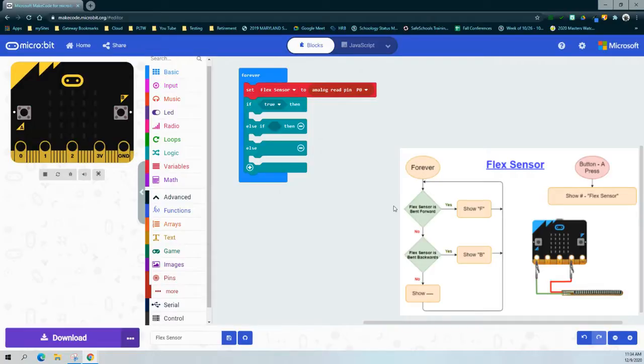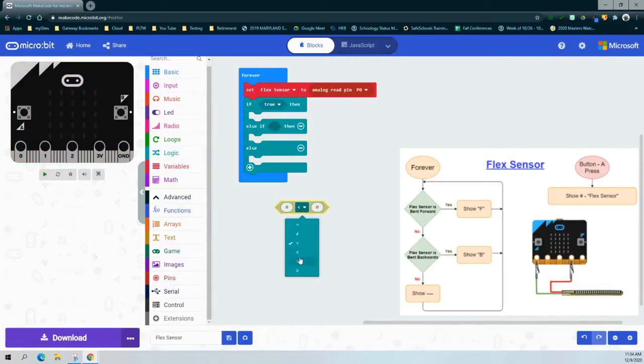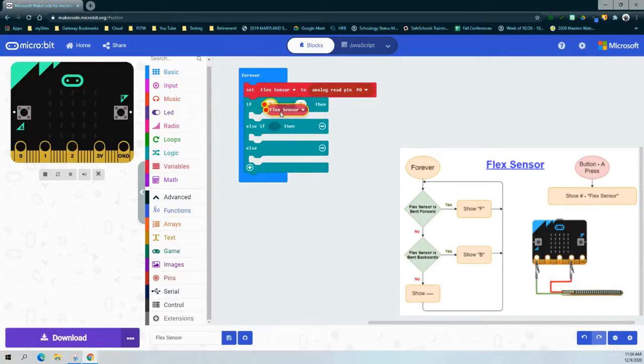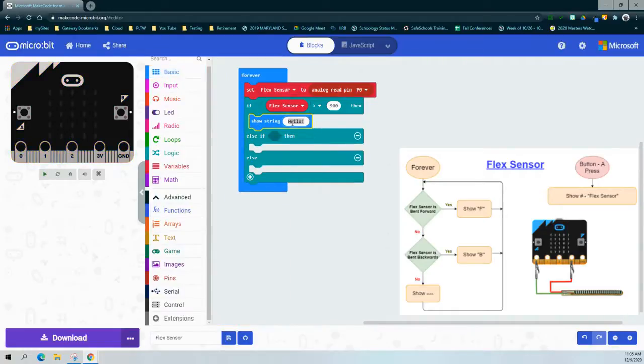Now that we have our variable, we can write the logic for the if statement. Since we're using greater than, we'll go into the logic drawer, grab a comparison block, and flip that less-than sign over to greater than. Our condition reads: if the flex sensor is greater than 900. We grab our variable — now connected to analog read pin zero — as the first part of the logic. If the flex sensor is greater than 900, we want to see the letter F on the LED screen, so we use a show string block and change 'hello' to a capital F for forward.